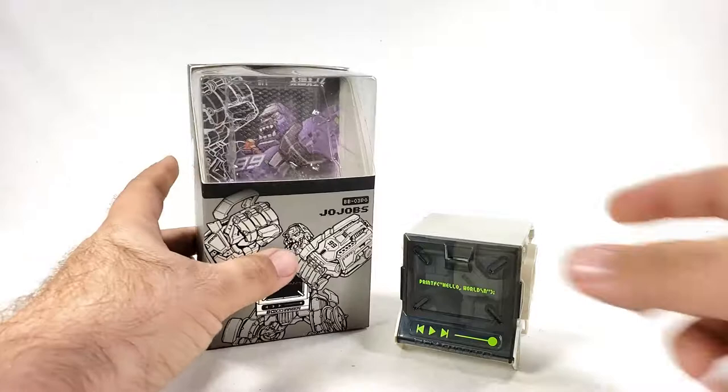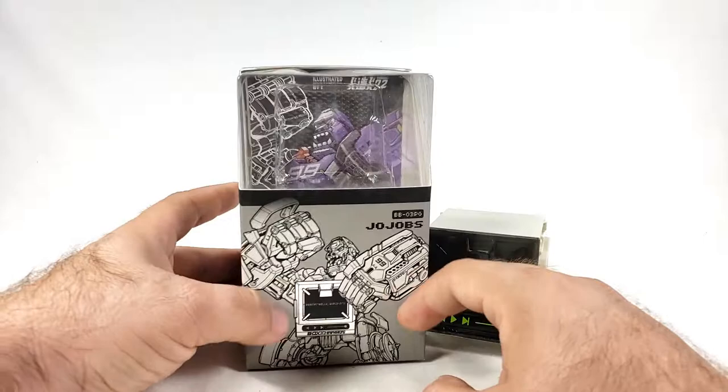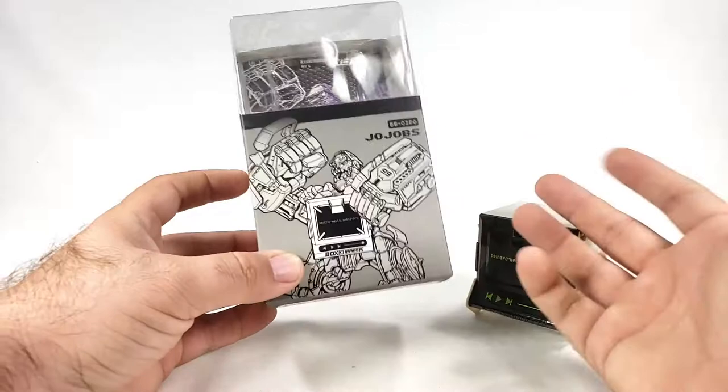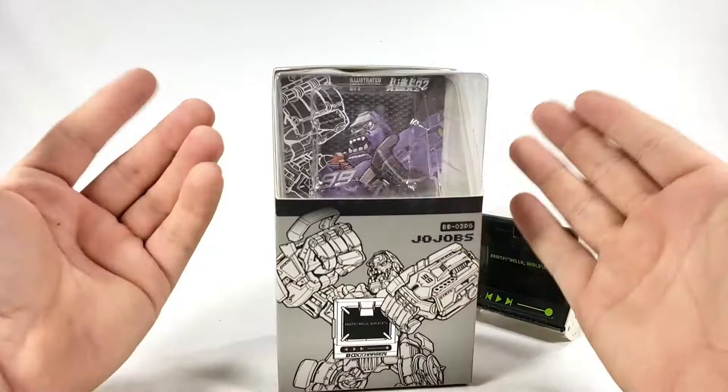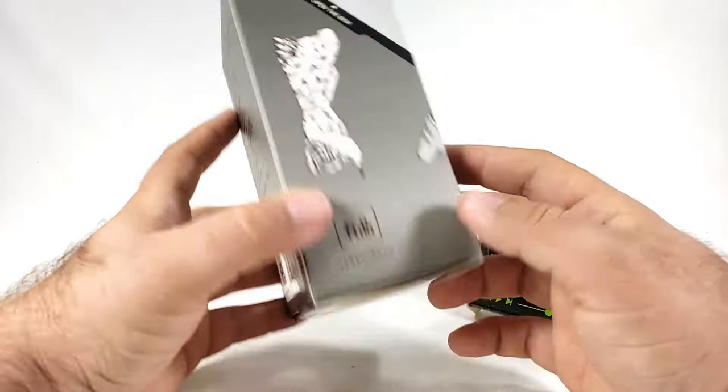I don't know what the PG means, but it is the Jojo. As you can see, you have what is mostly the regular Jojo box here, but it is kind of covered in stuff. You get like a little computer screen right there — it's supposed to be like a computer cyber thingy. In the back you have the normal backing, and the instructions come over here. You get the box form, come to the back, you get a whole bunch of stuff I can't read. On the outside it says Beast Box and then BB03 PG. So the Jojo was the third Beast Box that existed.